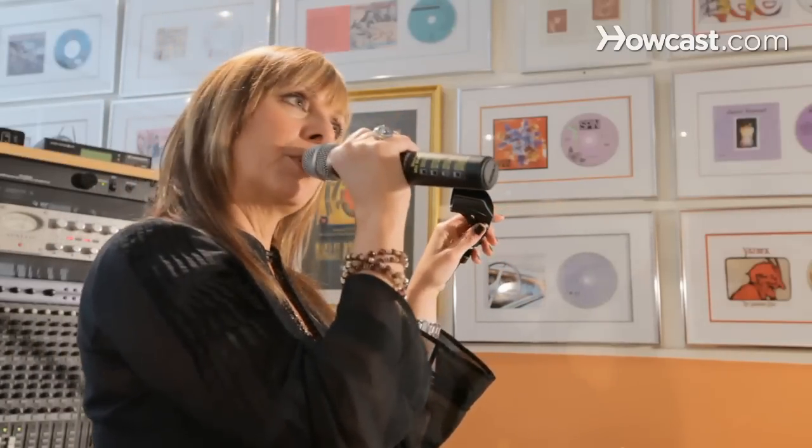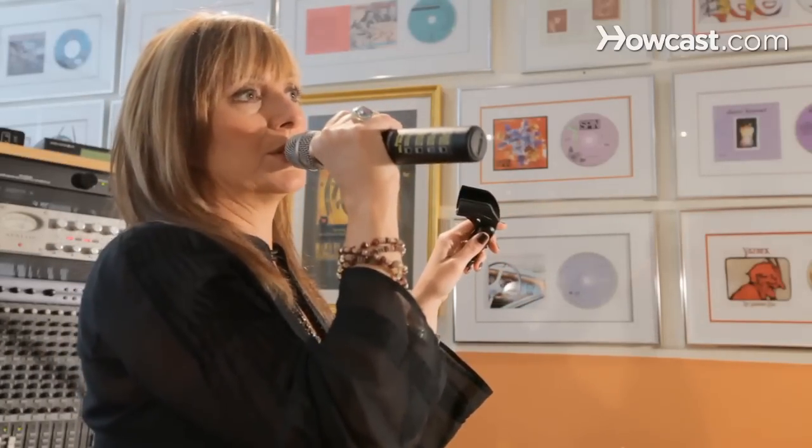These are just a couple of tips for a live microphone. Remember, you want to get comfortable with it so it doesn't look like you're struggling. The last thing you want to be thinking about onstage is the microphone — you want to be thinking about your music and what you're singing about, and your audience.